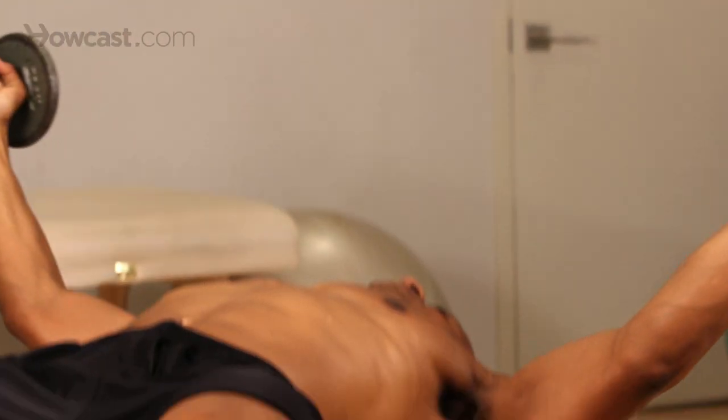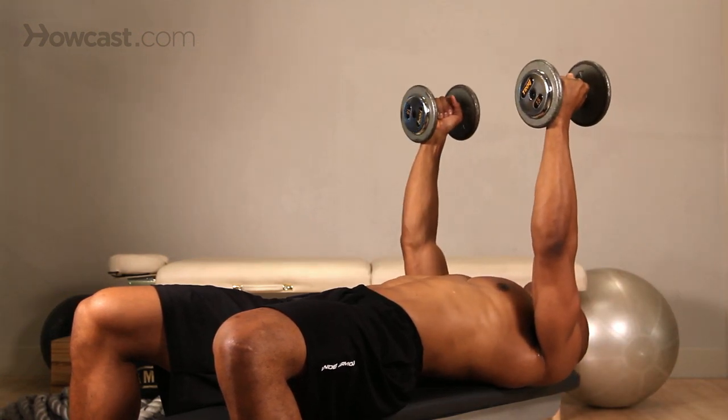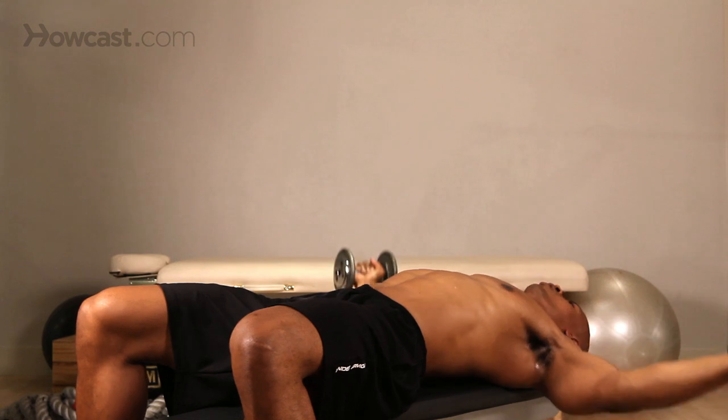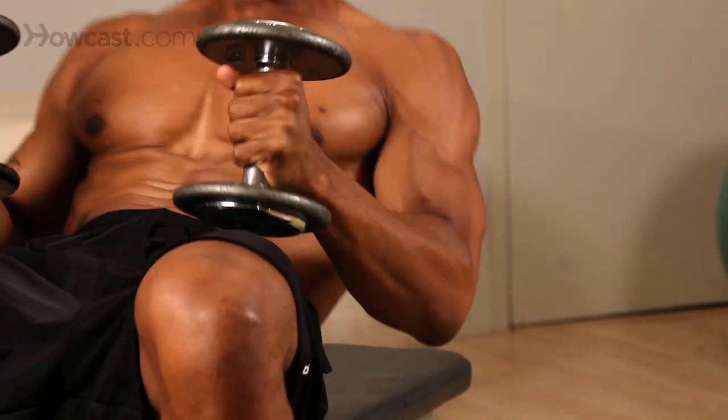Slow back in. On the way out. One thing you want to think about is never having your shoulders come forward when you're going to your press. So it's never going to look like this — it will always look like this. Shoulders stay flat. And that is the way to do a flat dumbbell fly.